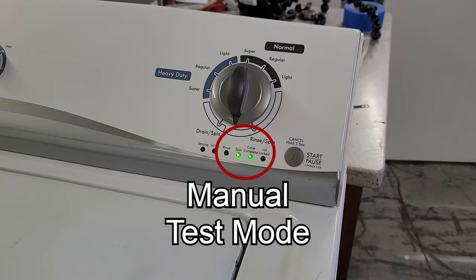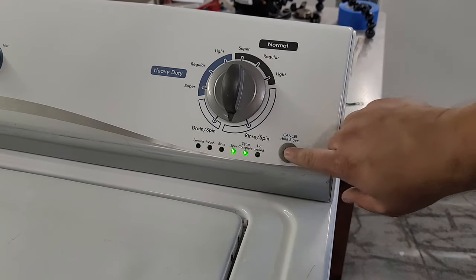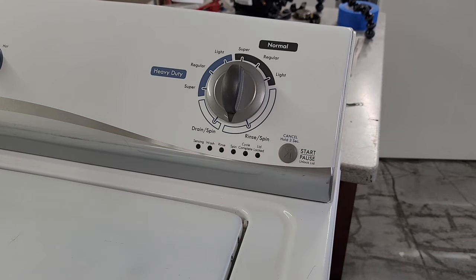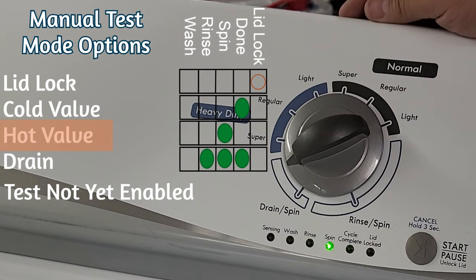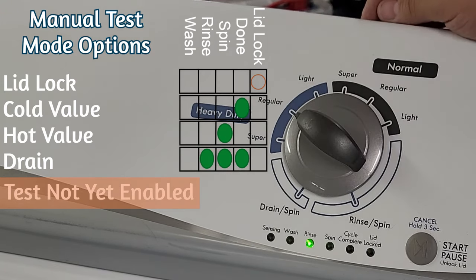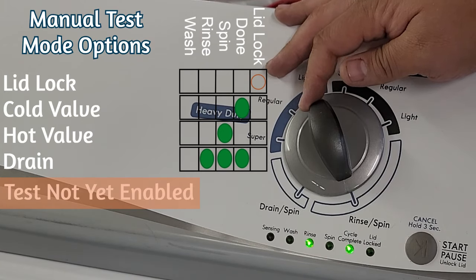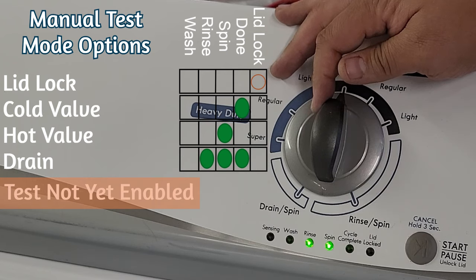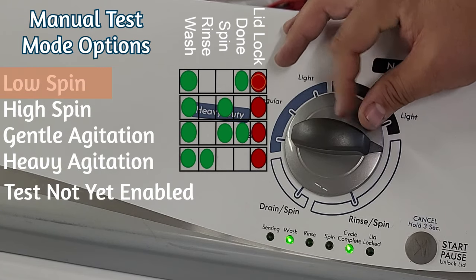The next selection on the diagnostic menu is the manual test. It's similar to the automatic test but you can instead select whatever mode you want the washer to run so you can further isolate any problem. To enter manual mode, simply press the start button and rotate the dial to the desired selection. To begin the test, press start to start and then stop the action with the same button. As you rotate the dial, various light combinations will light up indicating the modes that will run if you press the start button.